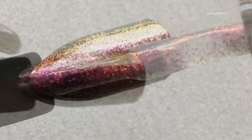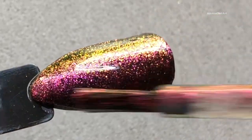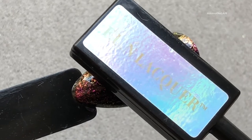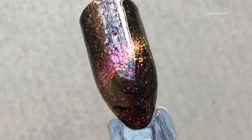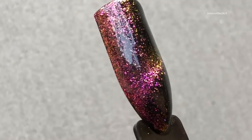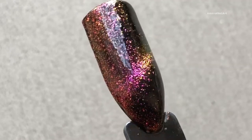Now I'm going to apply a second coat, and after that I'll hold the magnet to create that cat-eye effect. Here we go — it's just stunning, absolutely stunning. It looks like aurora light or a galaxy. This is just gorgeous.